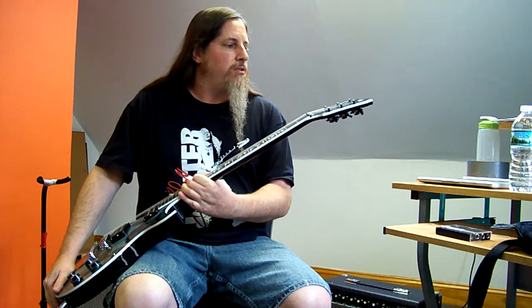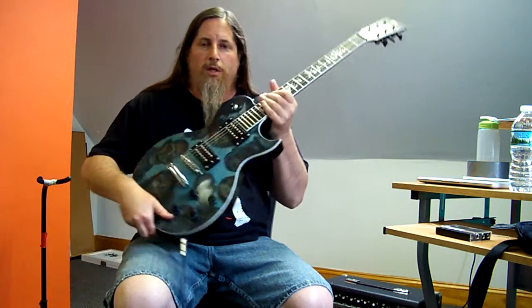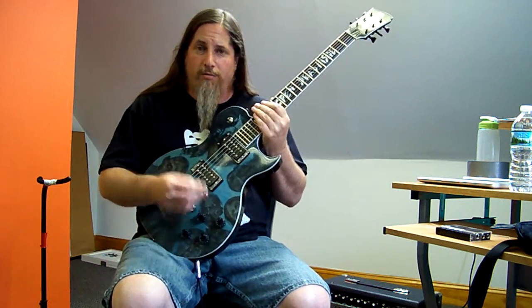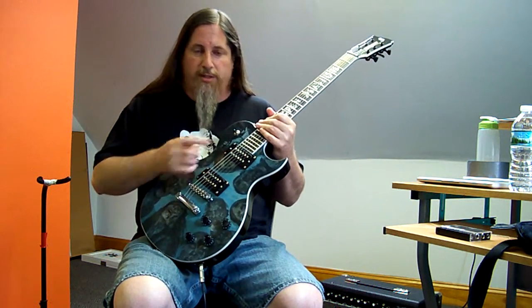I have this ASG Walking Dead guitar that I did a review on in another video — check it out. A friend of mine wanted me to replace the pickups in it.